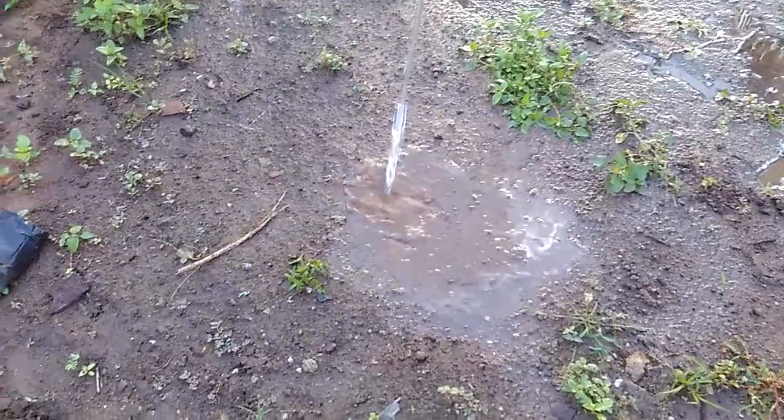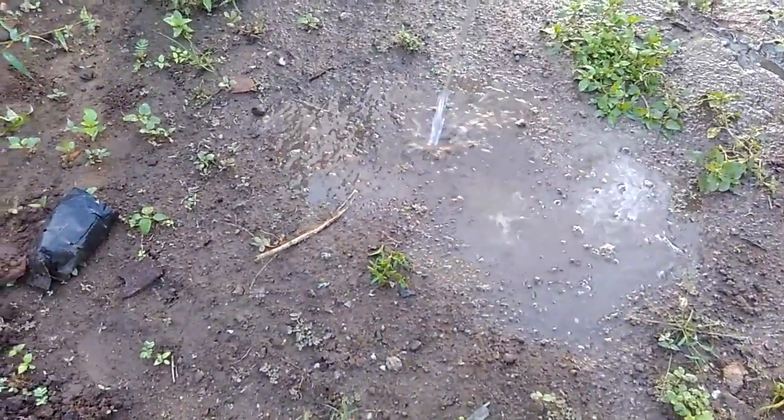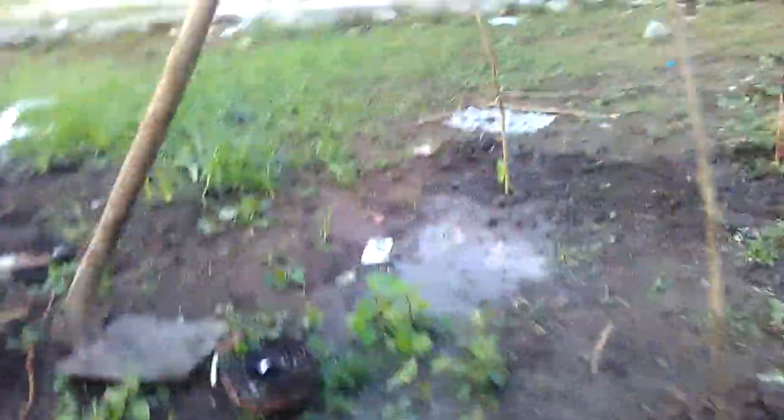And after that, we should water the soil where we will be planting this chili. And after that, we should make a hole.